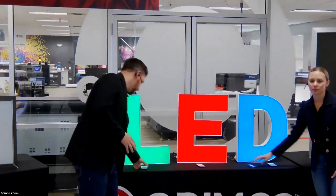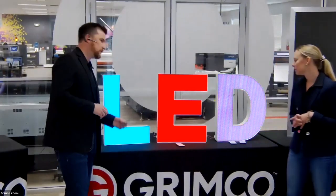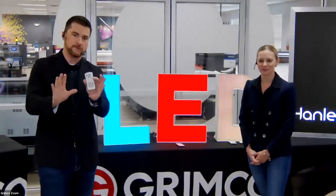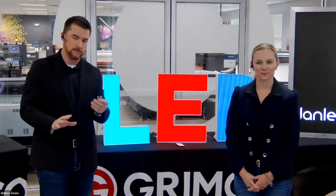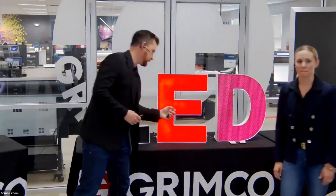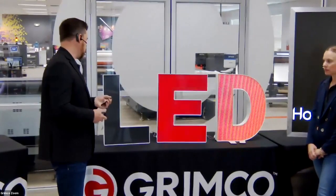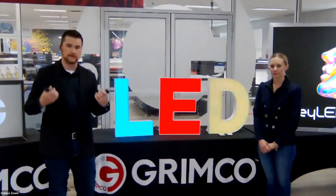Now let's do the RGB demo on day/night acrylic. You've been noticing the color-changing LEDs — we've got Hanley LED RGB 2072 modules in here. Most sign companies are used to building RGB letters with white acrylic, which is fantastic, but sometimes when that color gets through the acrylic it can wash out. There's something about Acrylite day/night acrylic where when you put RGB LEDs behind it and light it up, it really catches that color.